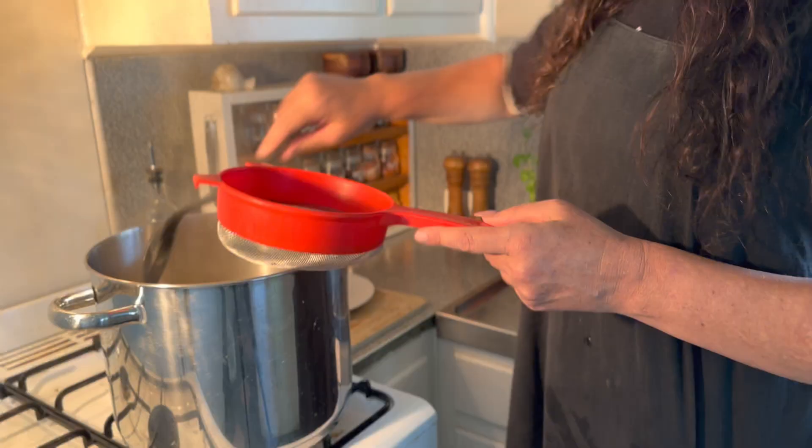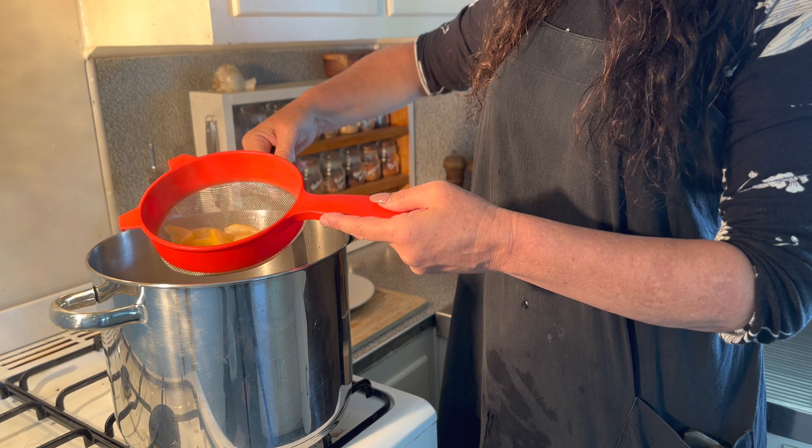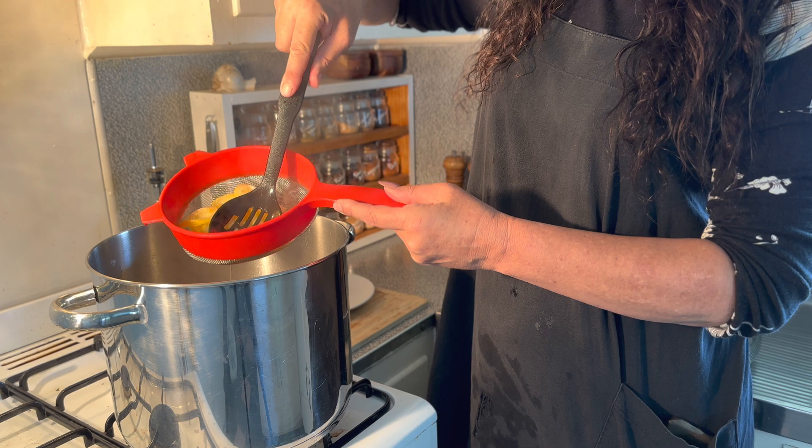Remove the lemon slices into a sieve and then squeeze all the juice back into the pot — as much as you can get out of those lemons.